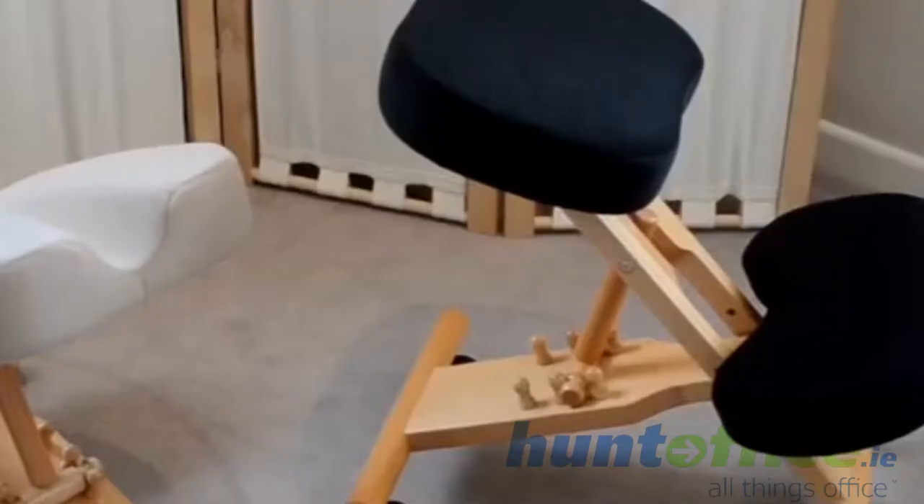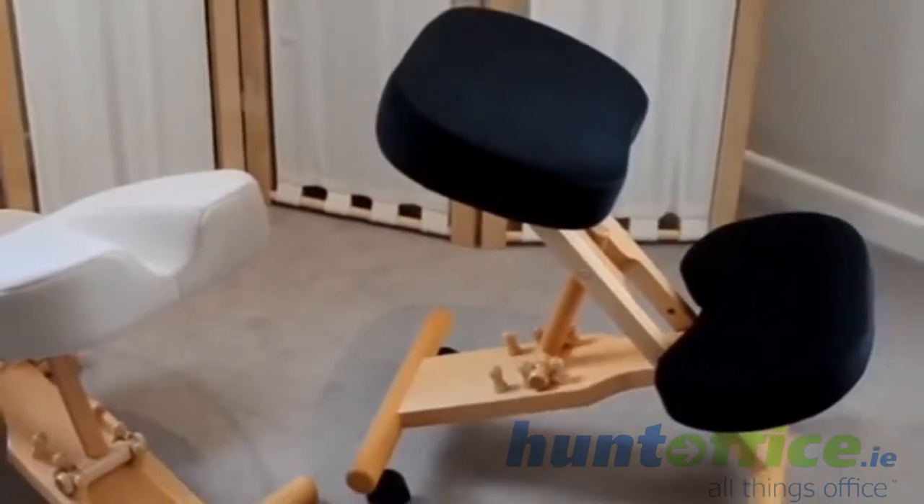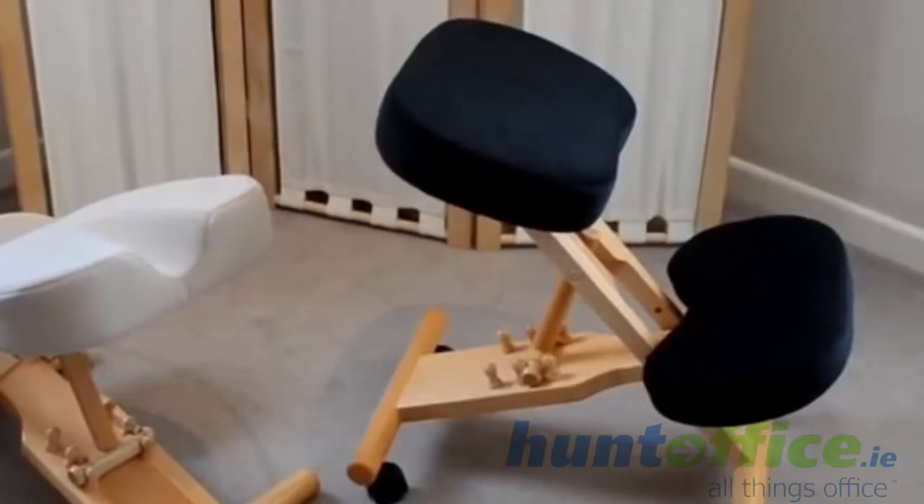So if we come on to the range we have with Sitting Well, which is the Putnam's Posture Chairs — very, very easy to set up. You literally just add the coasters when it comes through the post and you're good to go.